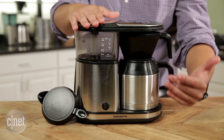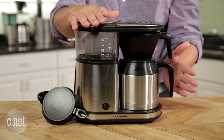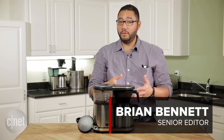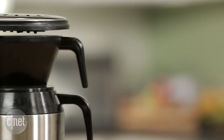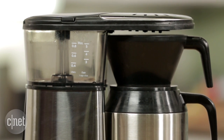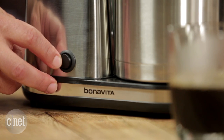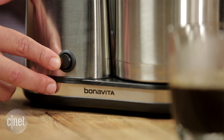The 1500TS has a thermal carafe right here, so it's designed to keep your coffee warm for a few hours. On this side you'll find the water reservoir — it's pretty big, easy to pour into, just like the 1900TS — and there's a switch on the front to activate it.